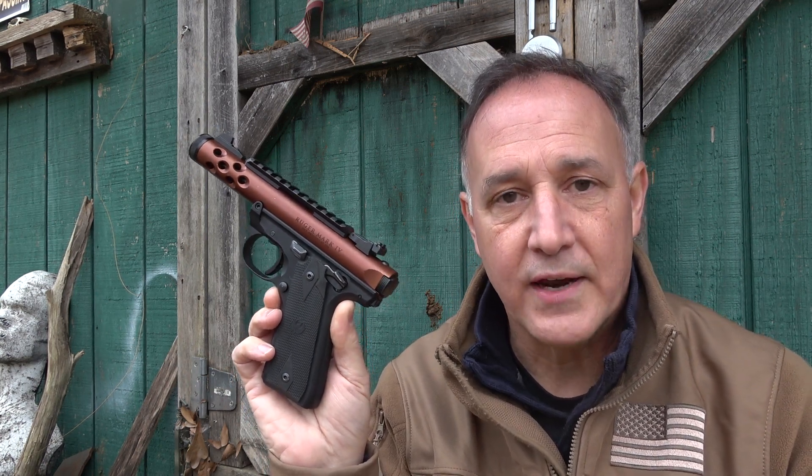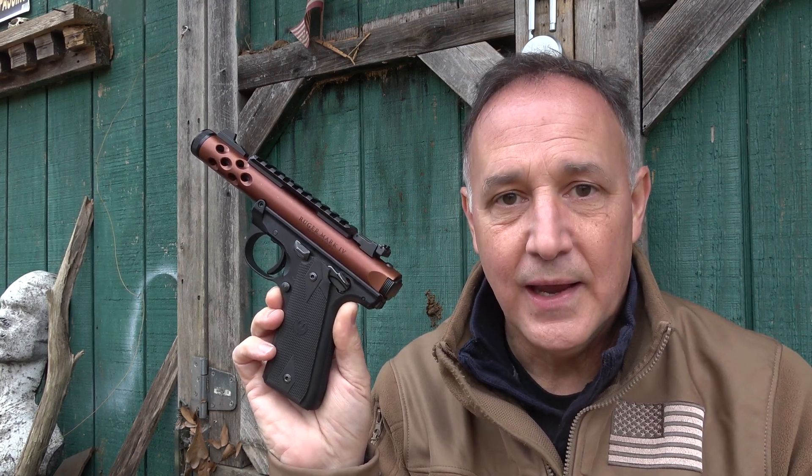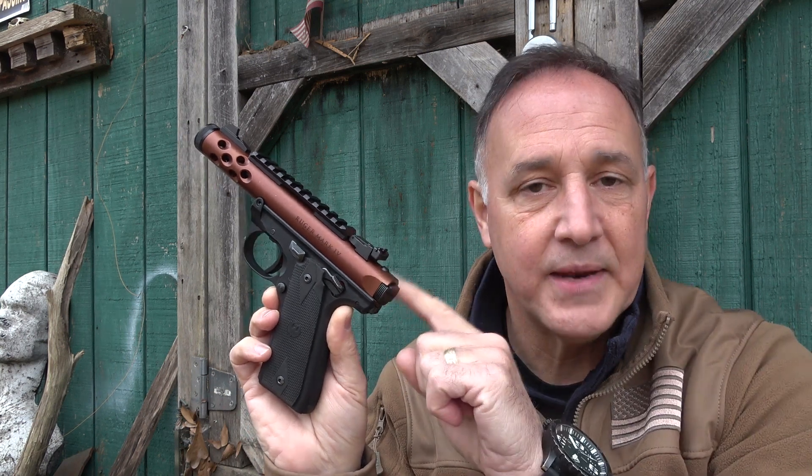Even with this Mark IV, I've had a few issues with reliability. Once I installed the accurizing kit, they went away. We're also going to take a look at replacing the ambidextrous safety on the right side of the firearm, which was really easy to do. And I want to thank Volquartsen for sending the accurizing kit to install in this Mark IV.